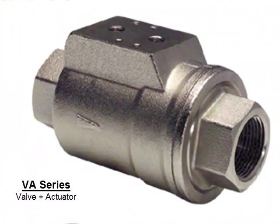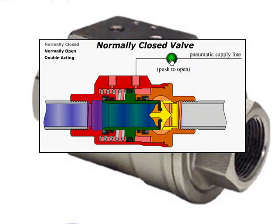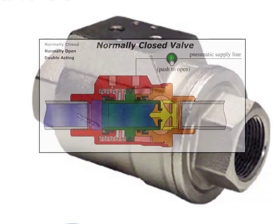Welcome to the VA series product training presentation. The VA series stands for valve plus actuator. It is a self-contained pneumatically actuated brass on/off valve. The VA series combines a pneumatic actuator and an on/off valve into one body.